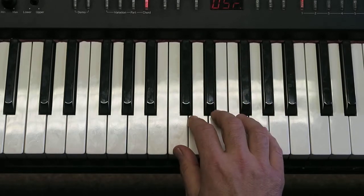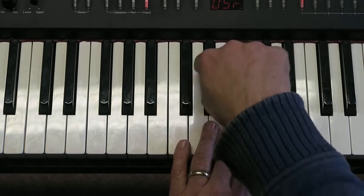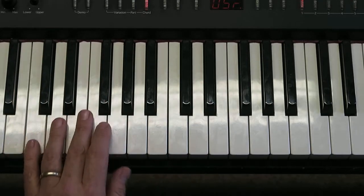When you've got that, you can then try doing it with the other hand — either on the same notes but starting on your little finger, or you can move it down an octave if you've moved down the rabbit ears. Start with your little finger on C and that will come out like this.